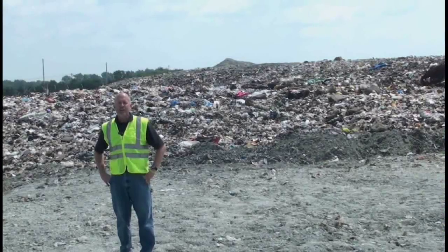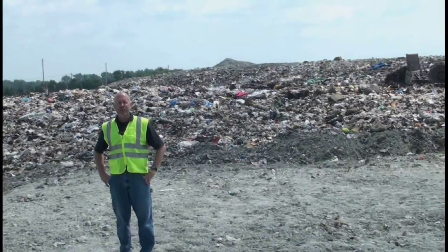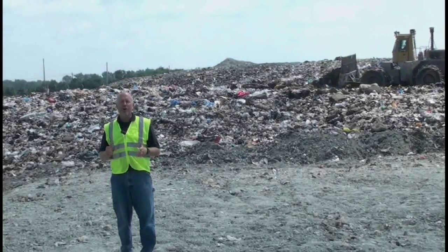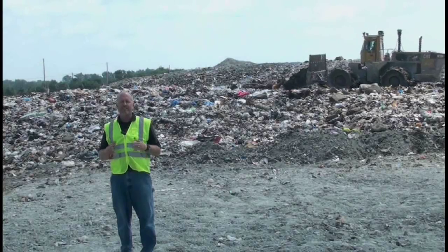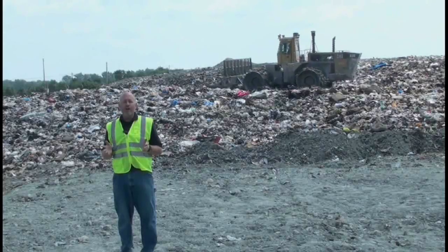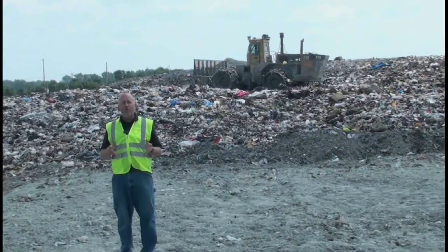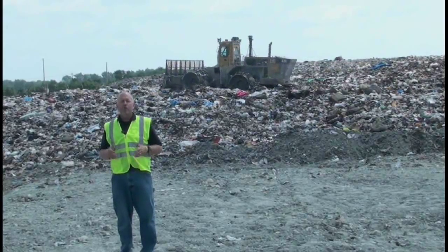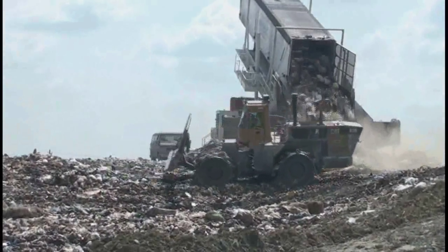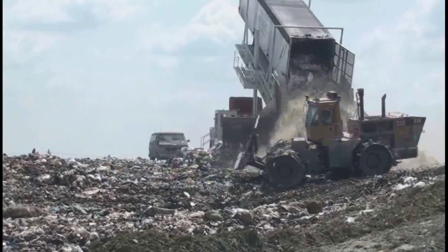Now that we have the liners and the leachate collection and drainage system installed, we want to protect them. We do that by installing a select layer of waste that does not have bulky items in it — we call this the fluff layer. The fluff layer typically consists of household and commercial type waste. Once that layer is installed, we are able to start filling the rest of our waste in the new cell.